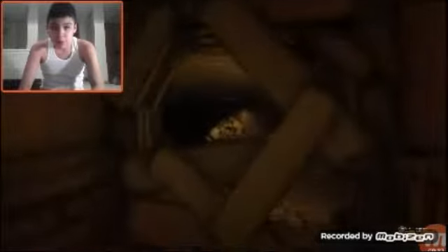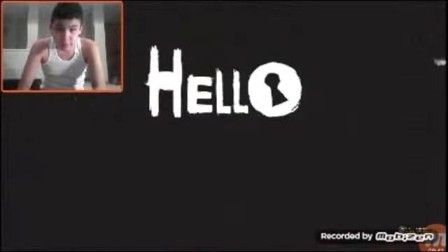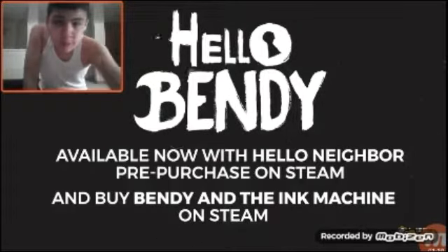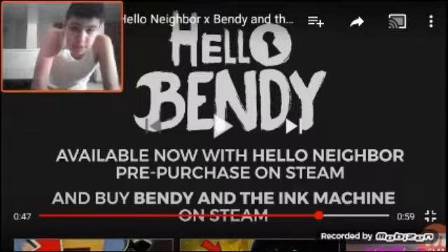See, everything is all yellow. Hello. Hello, Bendy. Hey, look at that. It's the Neighbor Ring of Bendy mess. I can't watch. We're just now on Steam. Awesome.